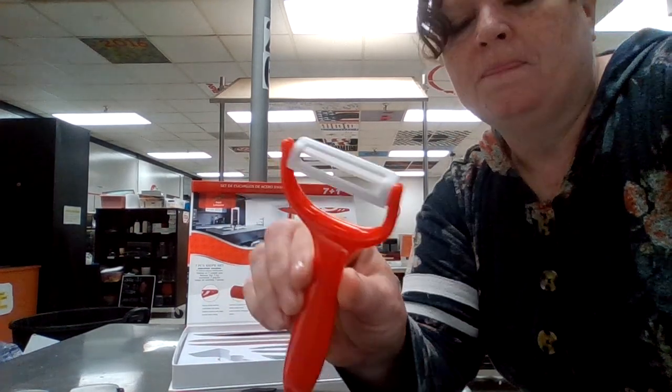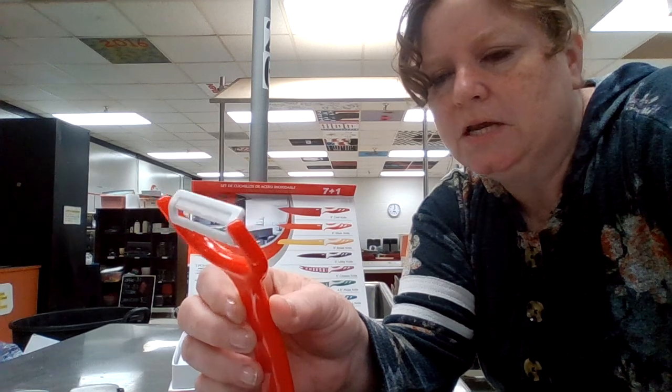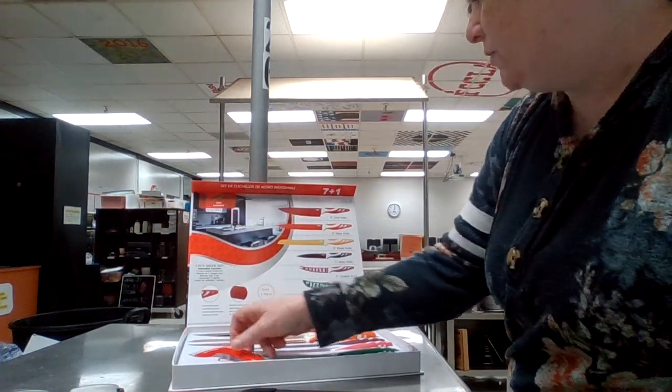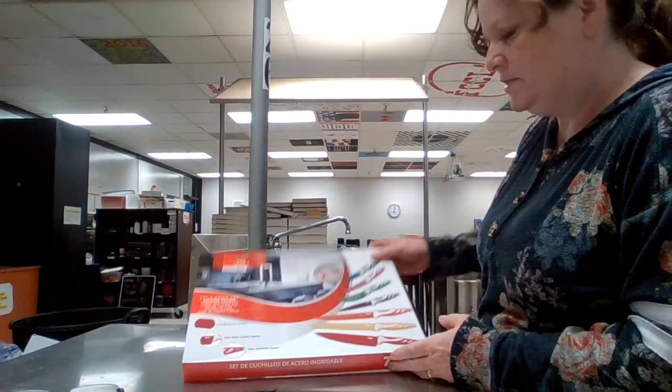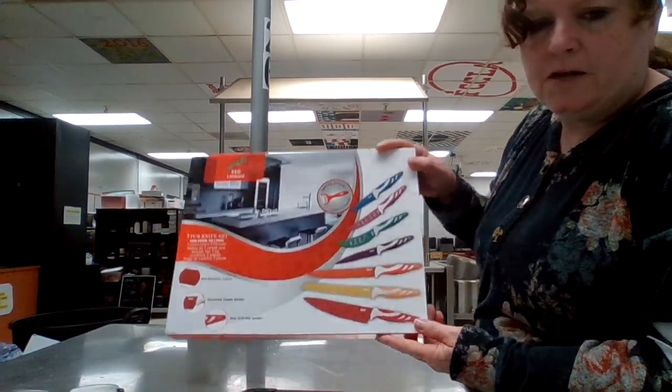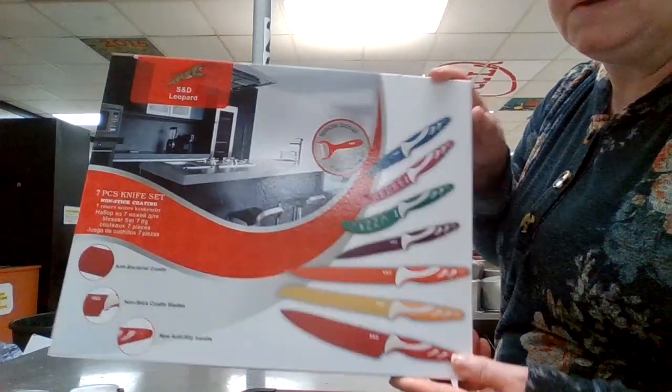And of course we have a peeler, and this is going to be nice to use for peeling anything — any kind of potatoes, carrots, anything that you need to get the skin off of. That is a really good example of the knives that you would need in the kitchen that would be handy. Have a good day.